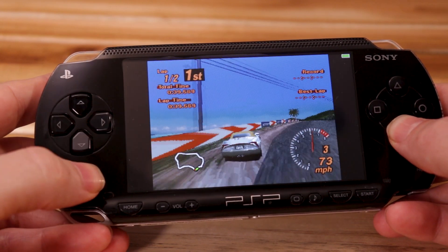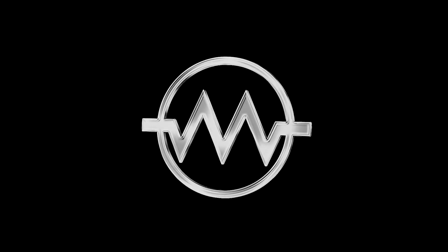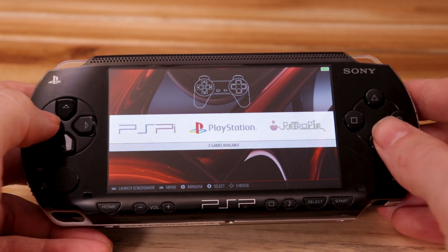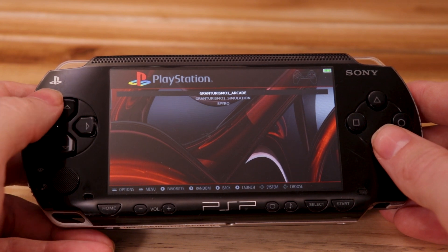Hey, what's up guys? Meet the PSPi Compute. This is a new version of my board using a Raspberry Pi Compute Module 4 as the brains. It's able to do everything that the PSPi Zero does, but this one does it a lot faster.